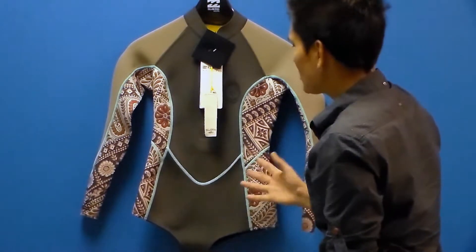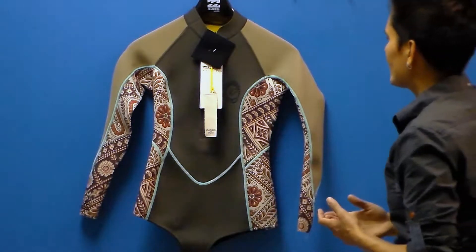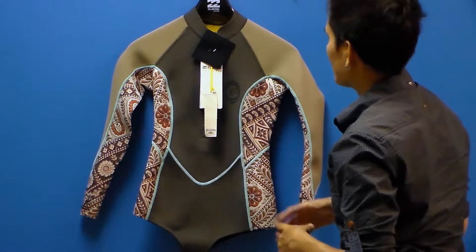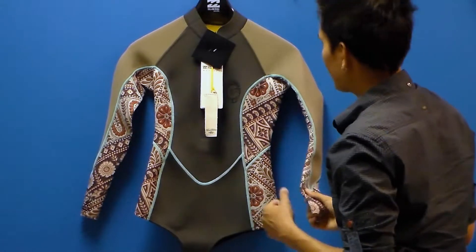There's a lot of folks using this suit as a multi-purpose suit — using it at the beach, snorkeling, diving, stand-up paddle boarding, surfing. It's just a really great all-around suit. I even know folks who use this in their pool.